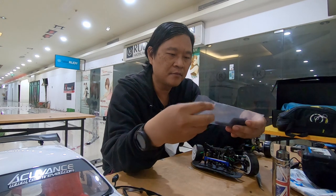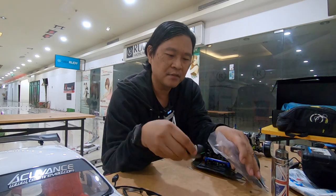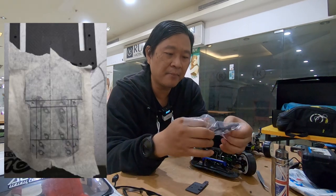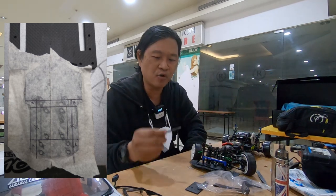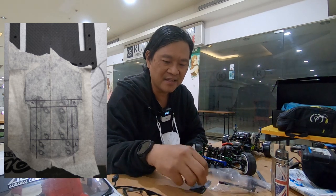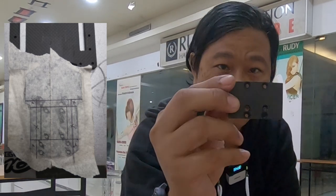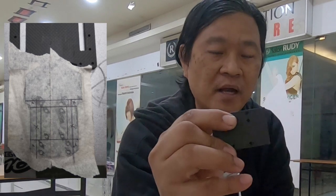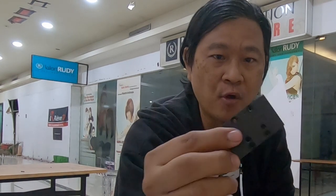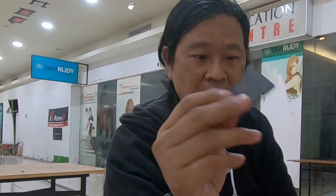Bagian belakang ini ada tiga bagian. Gue potong-potong dari bagian belakang lower deck. Ini bagian belakang untuk susmon, depan belakang ini. Ini ada dua, sama ini bagian gearbox-nya yang gue potong. Kenapa bautnya ada enam? Karena gue ngerubah - deck gue yang original udah gue ngerubah, gearbox-nya gue majuin. Ini dudukannya bekas bolongannya, bolongan gue sendiri manual, dua biji kalau ngerubah.